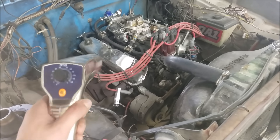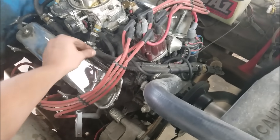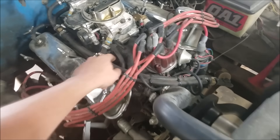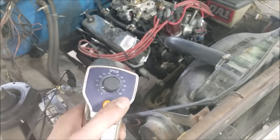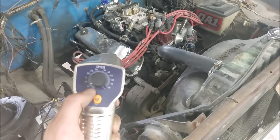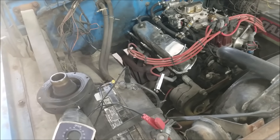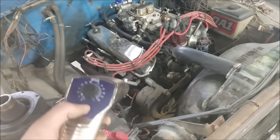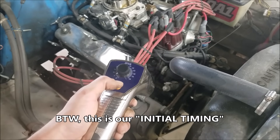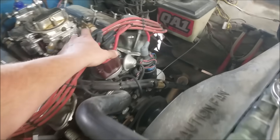Alright, a quick demo on the timing light itself. It's very important that you have your vacuum advance disconnected, because we just want a reading on our mechanical advance — and ideally you'd have it plugged at the carburetor. So we have our timing light here, and right now it's set to five degrees. This is going to tell us where our advance is at versus the harmonic balancer. We're looking for when that zero mark lines up with our timing pointer. Right now I've retarded our timing to five degrees and everything is lining up.